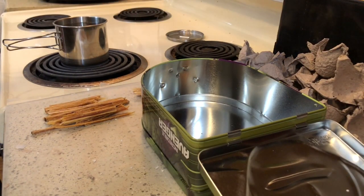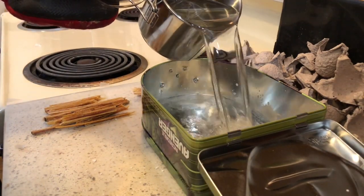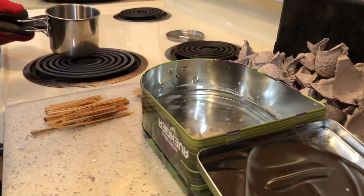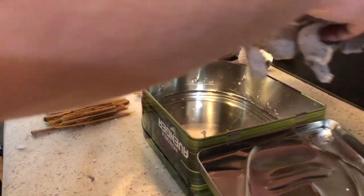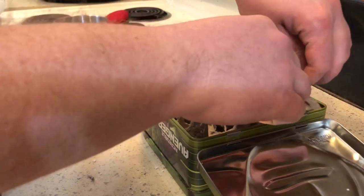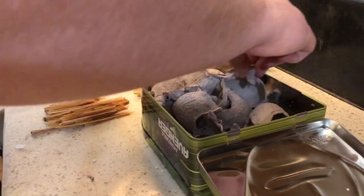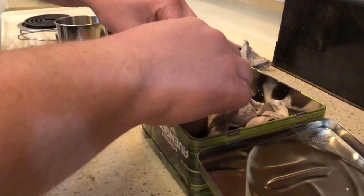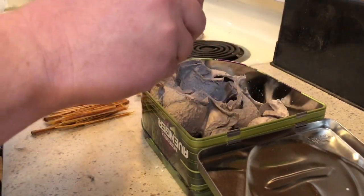Now we have our wax melted, so we're going to go ahead and turn off the heat and pour this in. It does take a lot longer to actually melt the wax than we'll have time to show, so you're going to want to move pretty quickly. We want to evenly distribute this wax everywhere, because we're going to use this kind of stuff as the wick — but we want it spread out a little bit of everywhere.